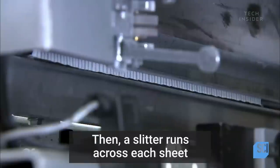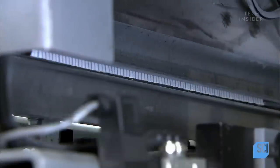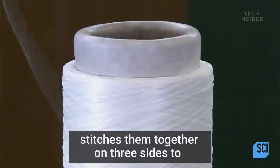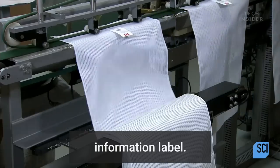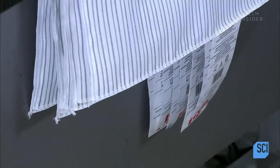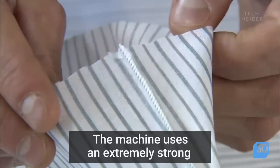Then a slitter runs across each sheet, cutting a series of rectangular pieces. The machine then mates two rectangles, stitches them together on three sides to form a shell, and sews on the product information label. The machine uses an extremely strong overlock stitch.